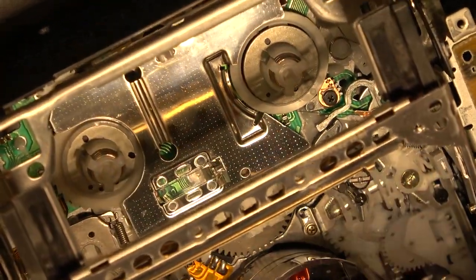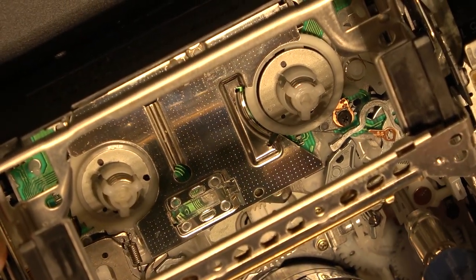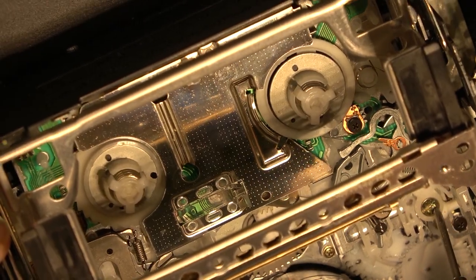The back tension is adjusted right here. Everything's tight, so I don't think there's a problem with the back tension on this unit.